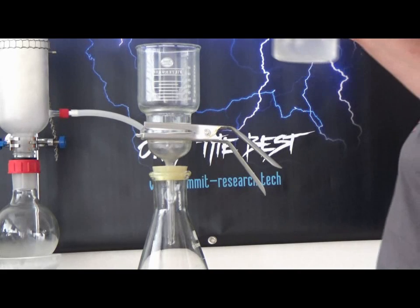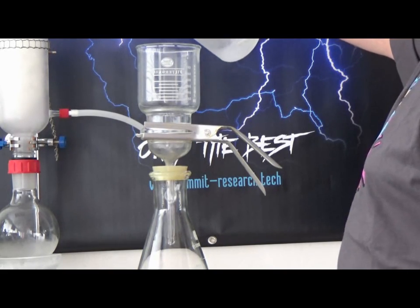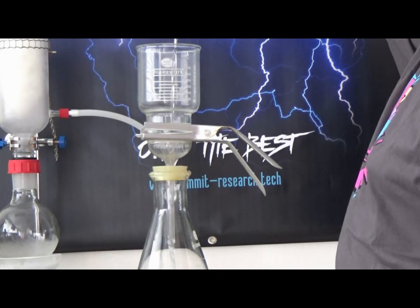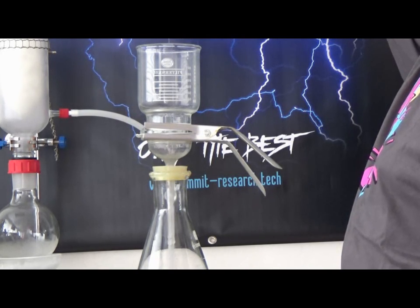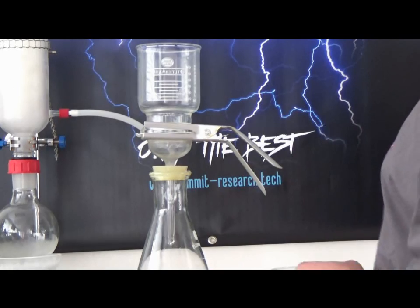We are running about 600 milliliters. That is it, we are done. So that is the speed of roughly 600 milliliters of alcohol through the filter. Now we are going to create a cake and show you how to do that.